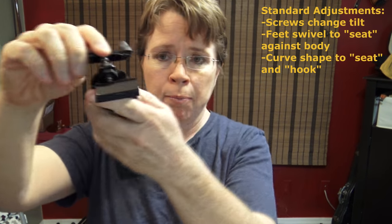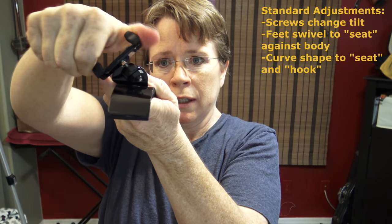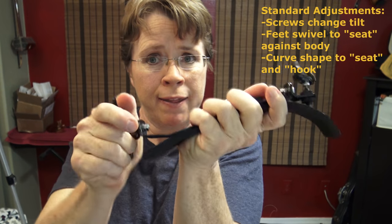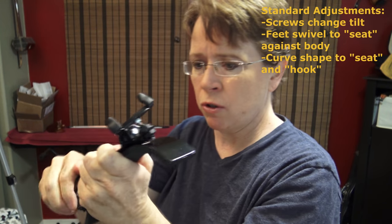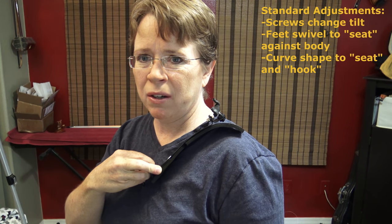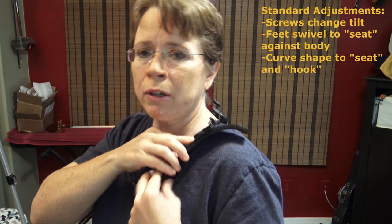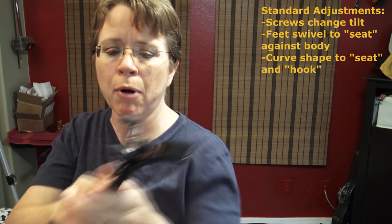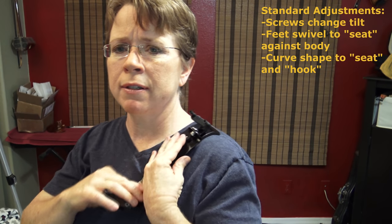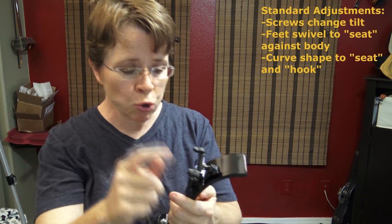On both feet, you have the function of the swivel — they turn like so. That's really nice, because suppose you've got the shoulder rest on but it's sitting at an angle on your body, and it constantly feels like it either wants to fall flat or it's just not seating properly. That's a simple fix: just change the swivel until it seats perfectly with your body.